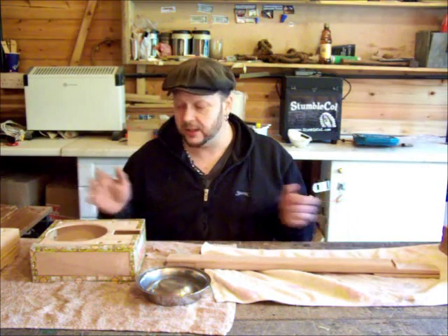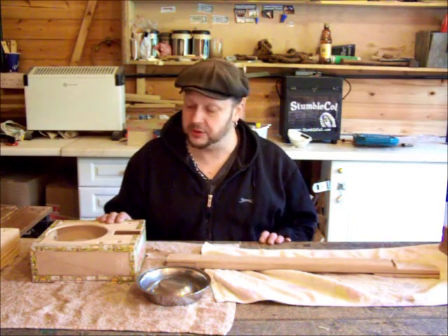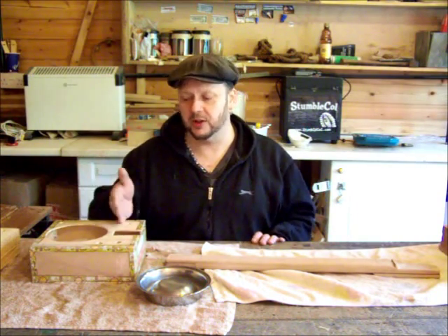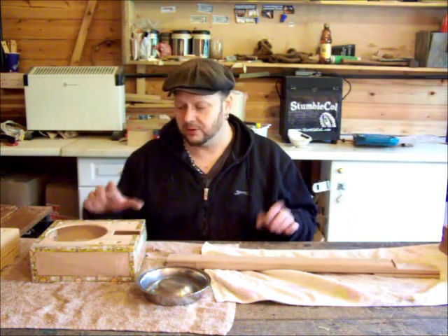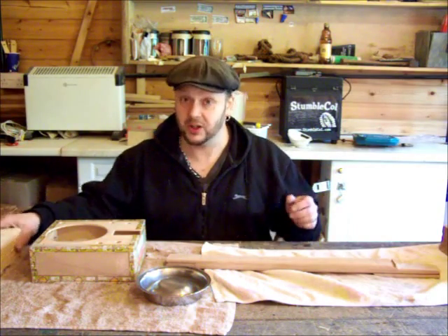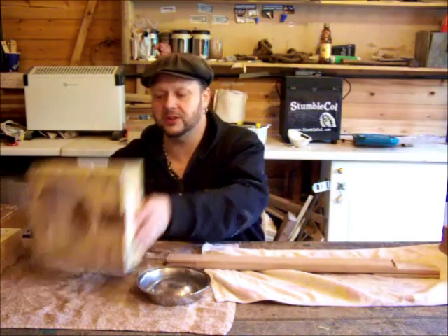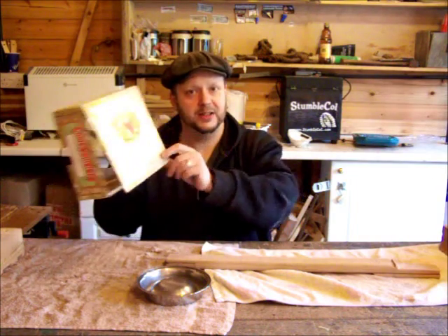Hi guys, today I want to show you the latest thing I've got under construction. A lot of people are always asking me: how do you fit the neck with something like a dog bowl resonator where it's not a through neck? What do I do? So I want to show you this one now under construction — two reasons: one is to show you how it goes together, but two because I'm so pleased with how this one's gone.